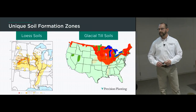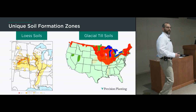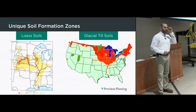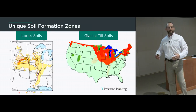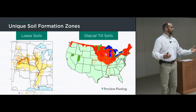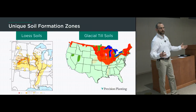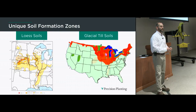How did that organic matter get there? It's a very, very long-term process — a result of a lot of historic things that happened in that spot. Over 1,000 years there were different deposits of parent material — the structural material that makes up the soil. On the left you see loess soil deposits around the country: wind-blown silt and loam, very porous, productive soils. On the right, the glacial till zone, where glaciers moved down from the north and significantly influenced the parent material in those soils.